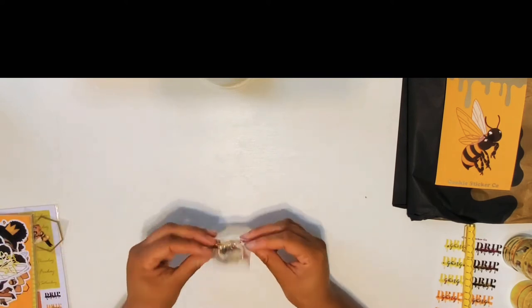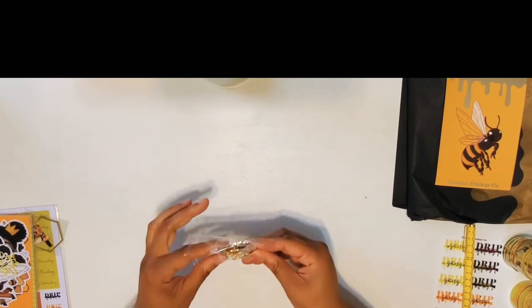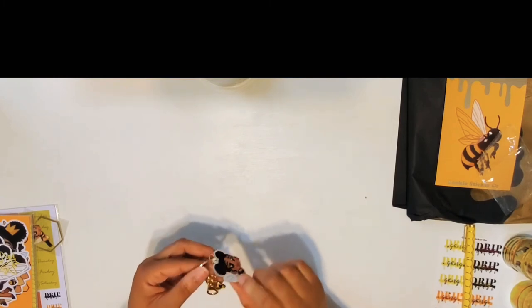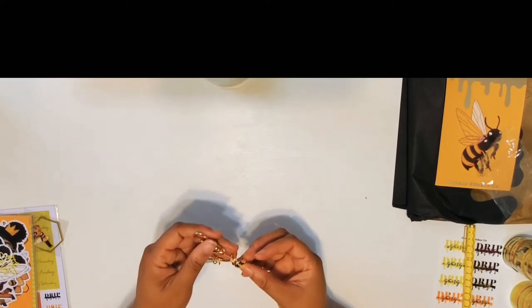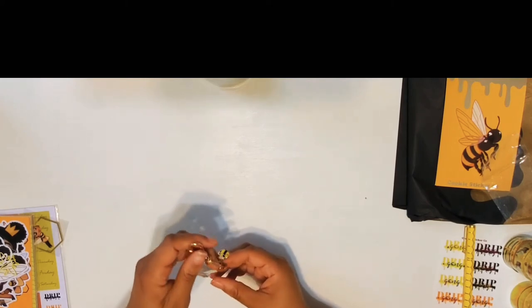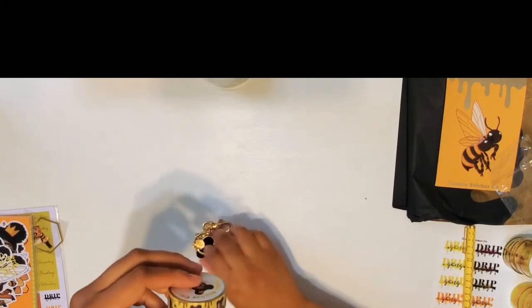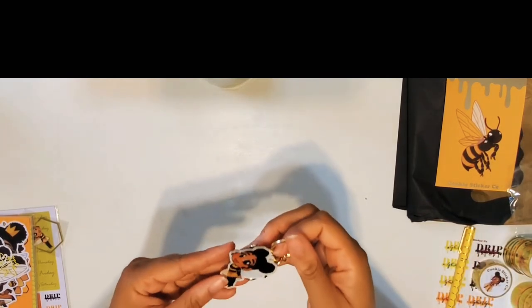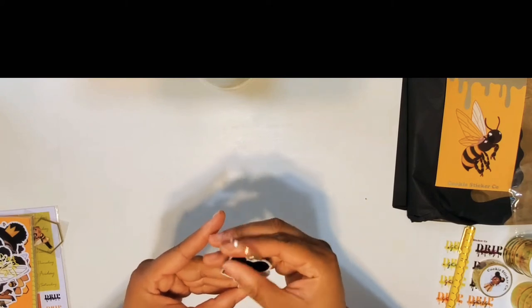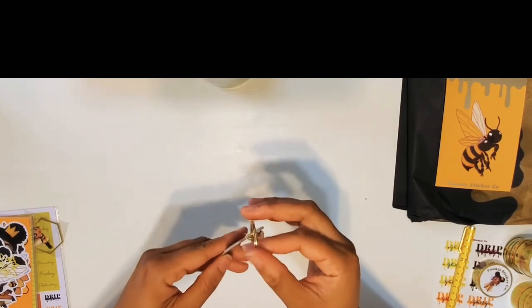Next we have what I think is a keychain, which is super cute. It has two little honeybees — it's actually kind of like a real-life version of what's on the character drip. This keychain is basically that on its own, which is actually super cute. I really like this keychain and I'm not interested in giving it away — but I might give this to my sister because she's a honeybee lover. Probably not though.